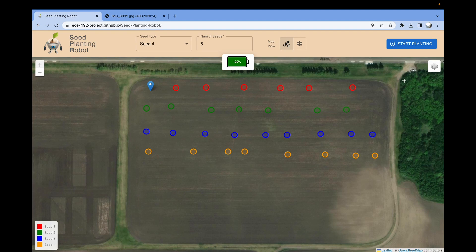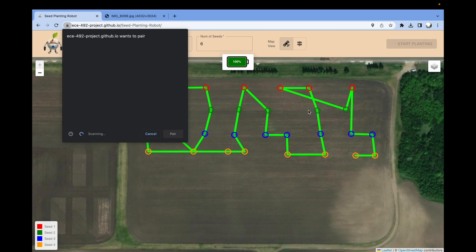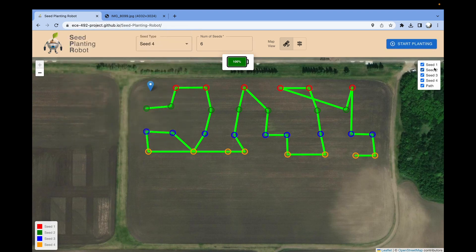Once all the seed locations are mapped, you can start planting by clicking the start planting button at the top right. The website automatically computes the shortest route between the different seeds, shown in the green line. A pop-up shows up where it starts scanning for the robot to pair it. Go ahead and turn the robot on and it'll show up in this list. Simply click on the list and then click pair to pair it using Bluetooth. Back on the map view, you can toggle on and off the different layers — each of the seeds for a better view, as well as the path.